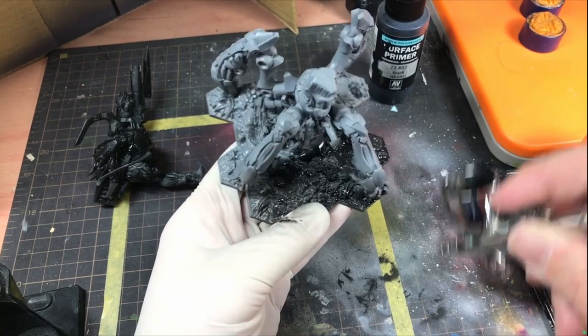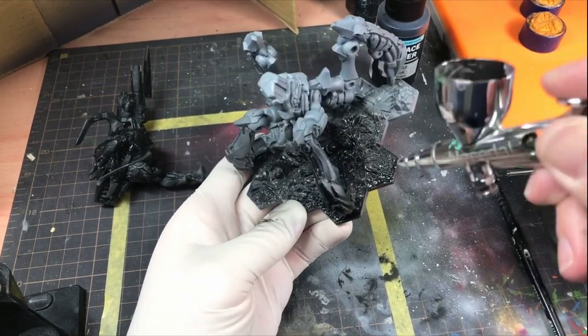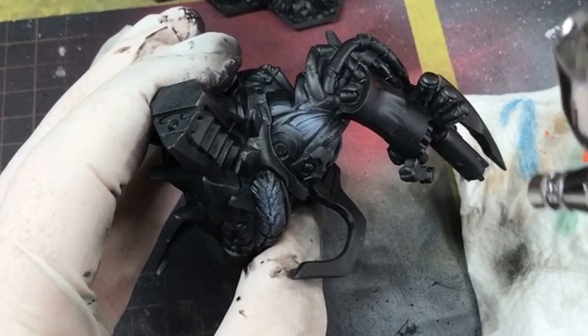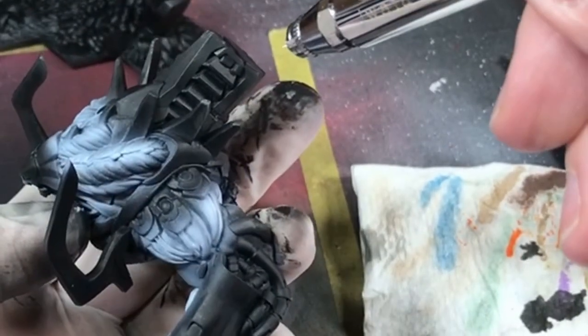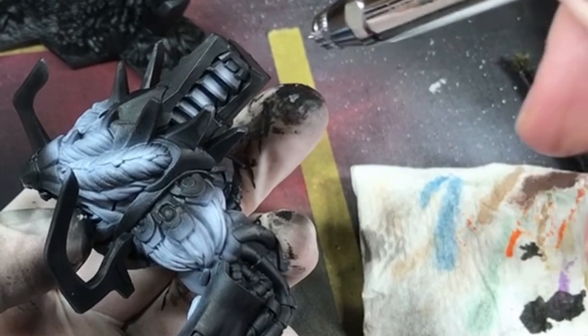I began by priming the model black. As I was going to be using inks and to practice my airbrush control, rather than a general zenithal spray, I tried to focus areas of light using white ink. The aim here was to prepare the model for intense color from the inks sprayed over the primed model. The areas of white should give the highest intensity of color, and leading to the black makes some natural blends quickly and easily.